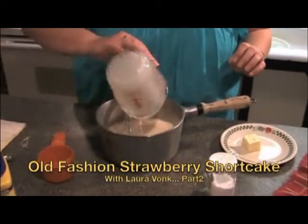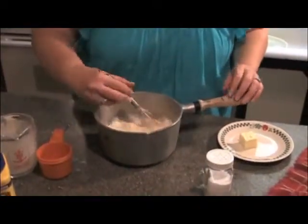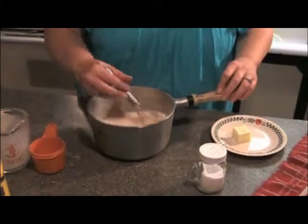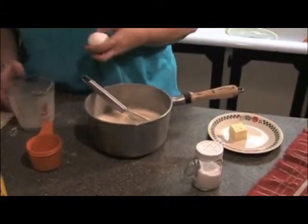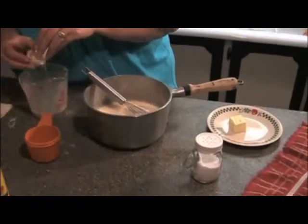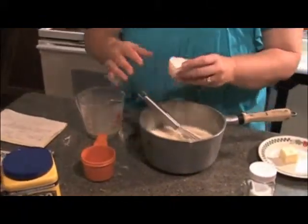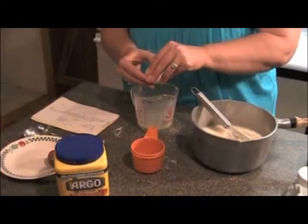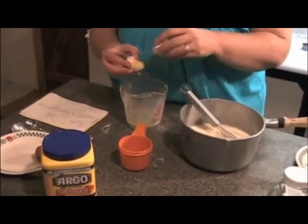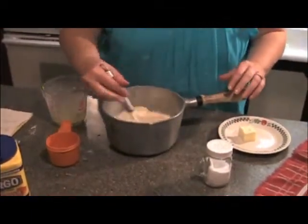Pour that in and get it stirred up good. Then you'll be ready to add two egg yolks. You don't add the whole egg, just the yolk. You can also use an egg separator if you want, if you're not used to doing it this way. Stir it up once more and then it's just about ready to go on.